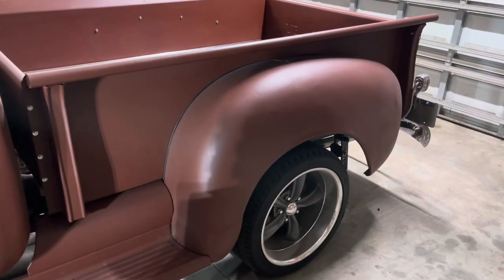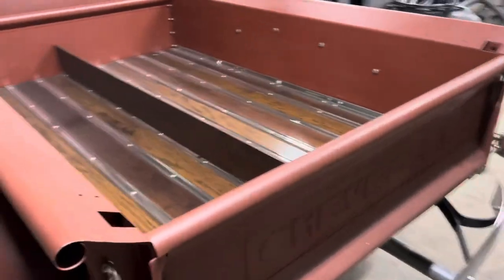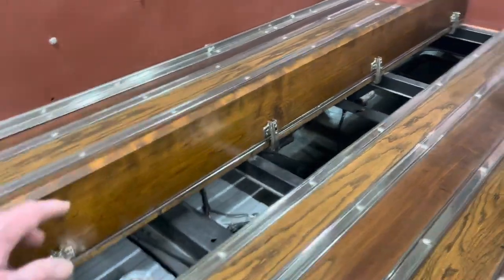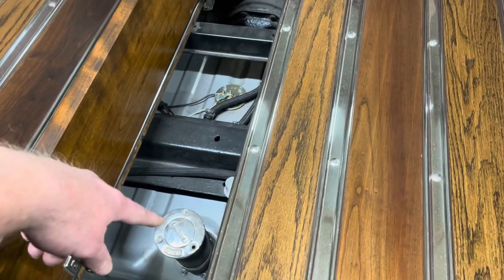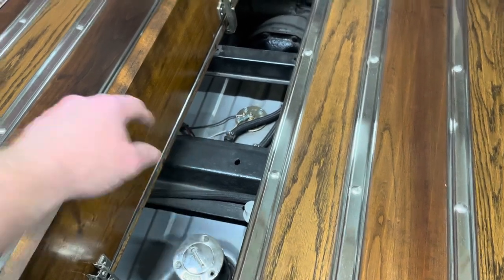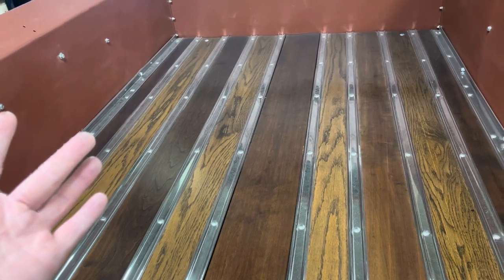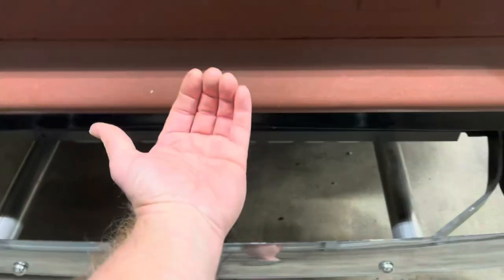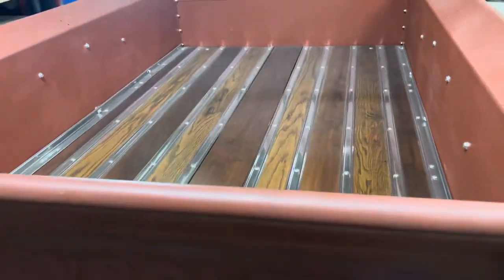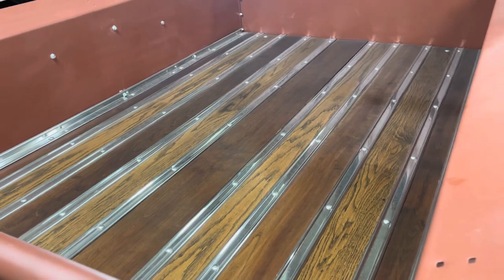Everything really fit back together decently well. This is my wood bed, and I've got another video about this hidden door panel I installed — check that out if you're interested. It hides my fuel filler but also gives me access to my sending unit and fuel lines if I ever need to get back there. It closes on its own, you reach up underneath to pop it open. Cost me all of about $24 for the hinges and such.